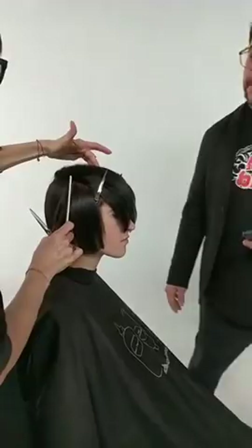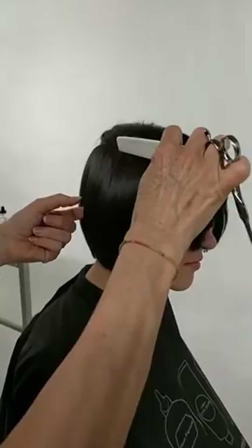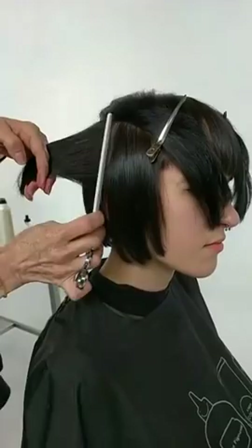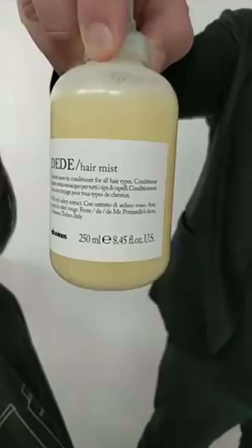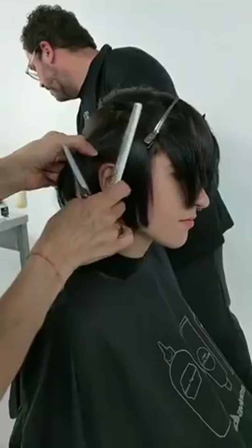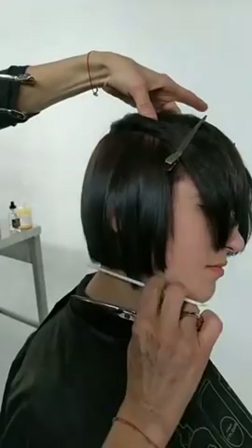I'm going to just put a tiny bit of Day Day on the hair because the hair is really slick. When I'm teaching, a lot of times people ask how do you hold the hair when it's really silky. I sprayed it on my comb — it will allow me to lift the hair a little bit easier and have more control as I'm cutting. It's just like a light hydro mist. You put it on your comb, give yourself a little more grip.